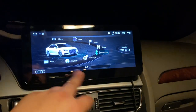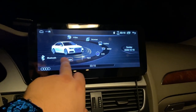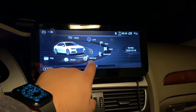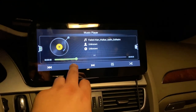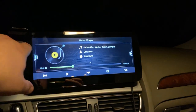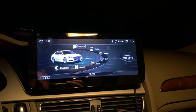Now that external audio is active, if we go back to Android Auto or CarPlay, everything should work perfectly. Let's go to video — you can see it's working.